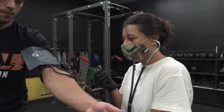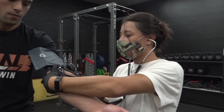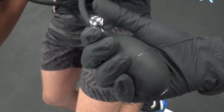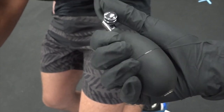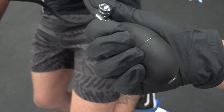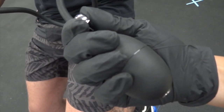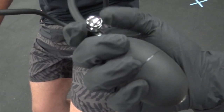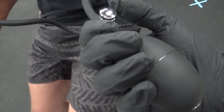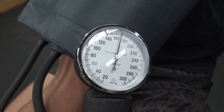Obtain a resting blood pressure and heart rate. To obtain blood pressure, ensure that the stethoscope rests just under the arrow on the cuff. Close the valve by turning the knob all the way to the right, then pump the cuff until approximately 210 millimeters of mercury. Release the pressure slowly by gently turning the knob to the left and listening for the first thud. The first thud is the systolic blood pressure and the last is the diastolic blood pressure.